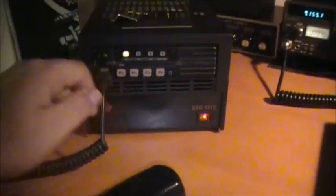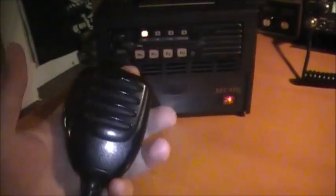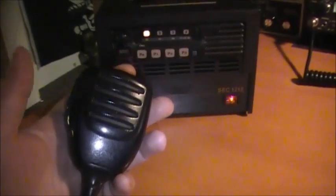Put it on scan — there she goes. And that's it, simple as that. That's how you do off-hook scan on the ICOM 121.